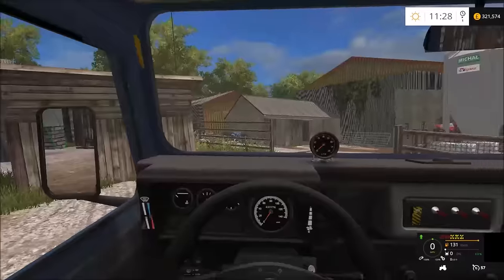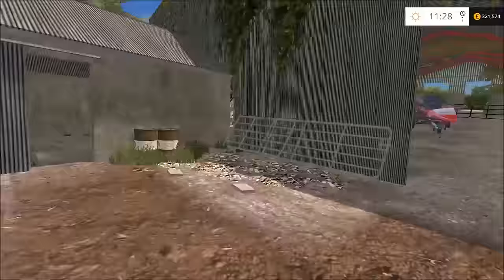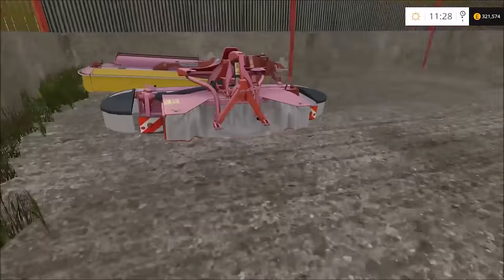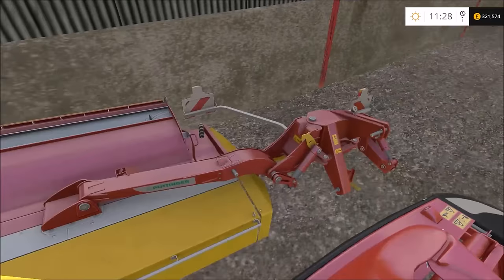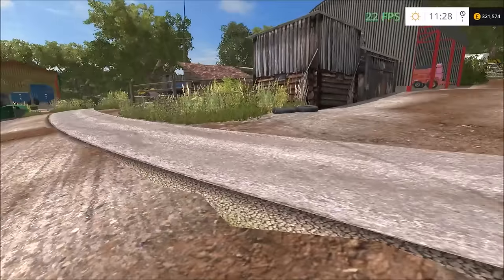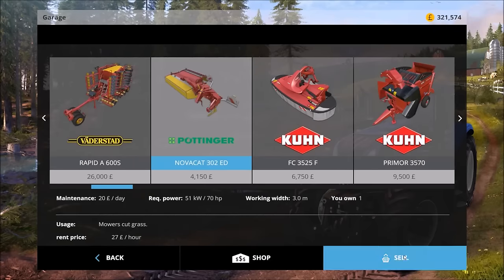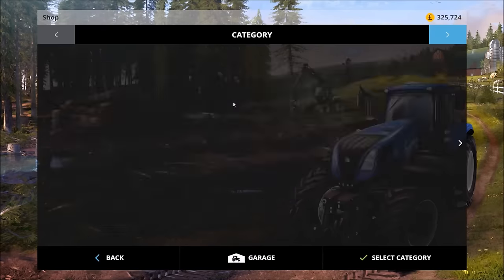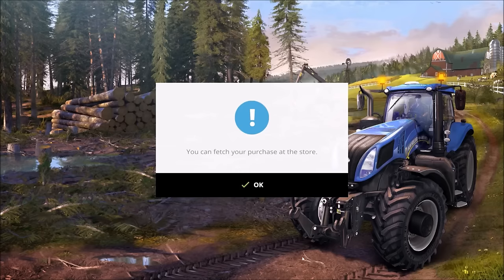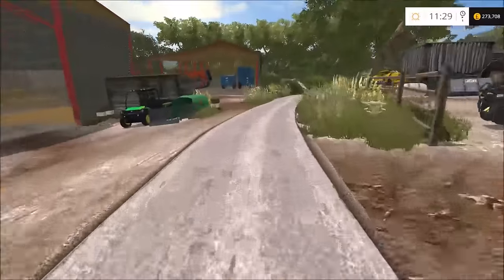We have 321,000 pounds right now - that will soon go down. The mowers are kept in there. This single mower we are going to sell and get our bigger butterfly mower instead. There we go - 52,000 pounds, that's okay. This means we can get the fields done a lot faster as well, which is good.